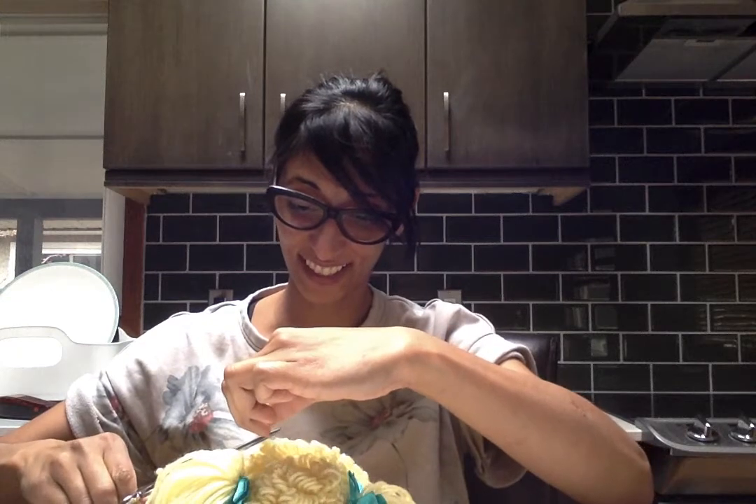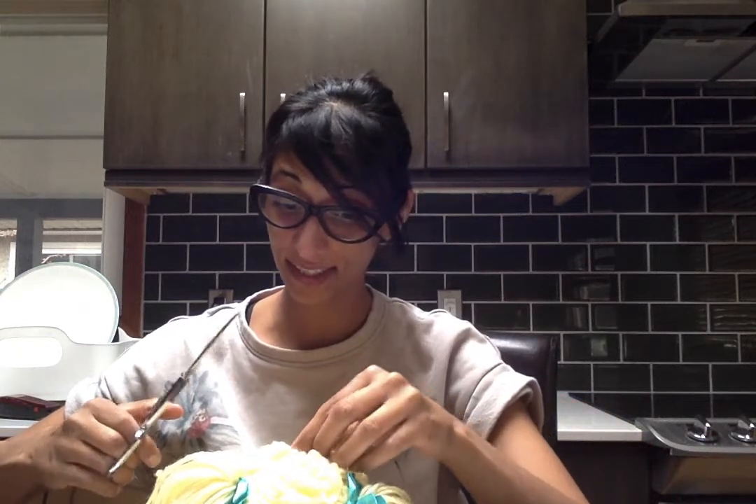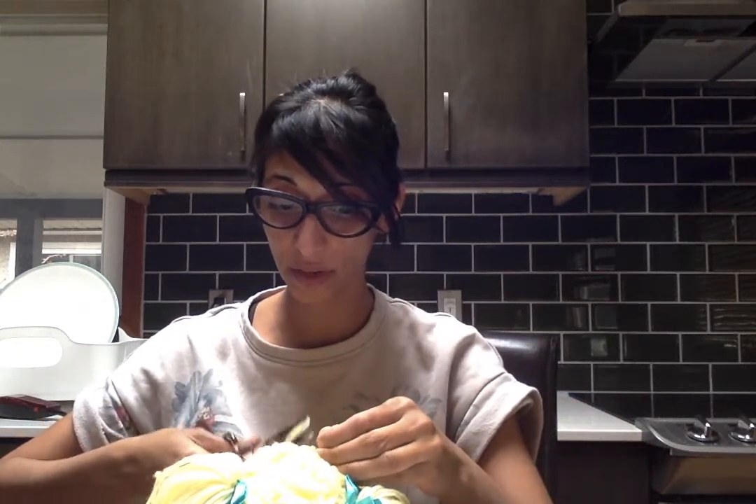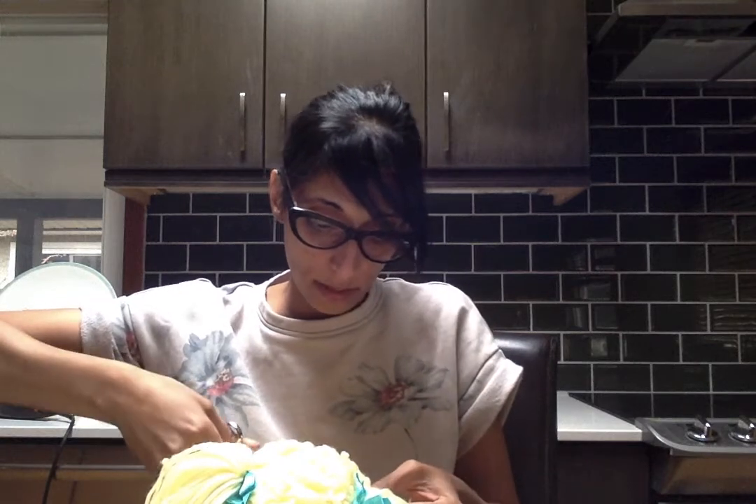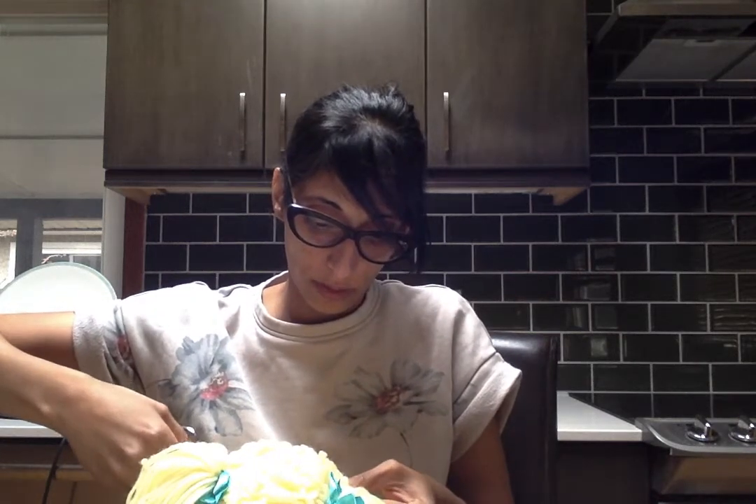What on earth did I just experience? I guess that's the music you get on those vintage records — I see those records all the time. I'm not a hipster, but you know who is? My sister. So maybe I should buy one of those records.